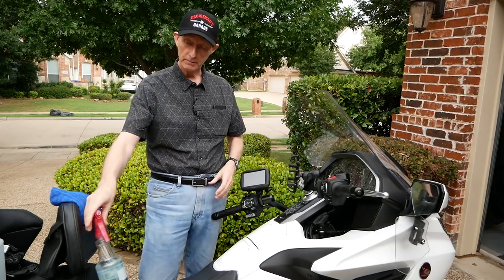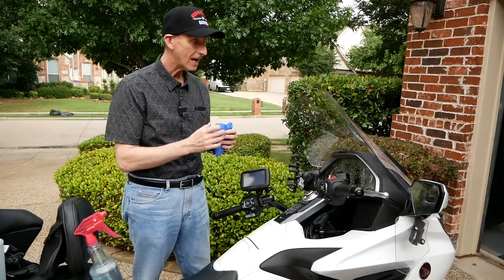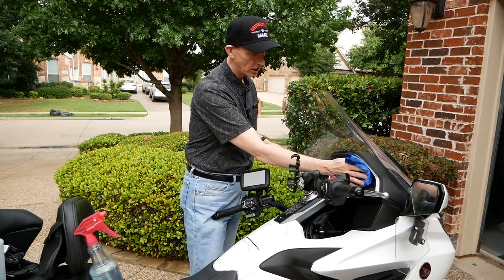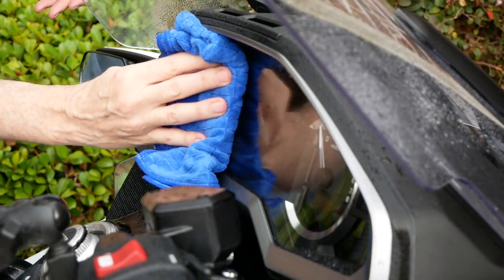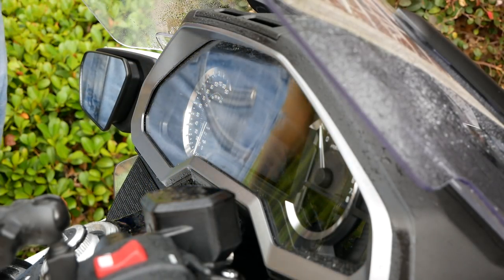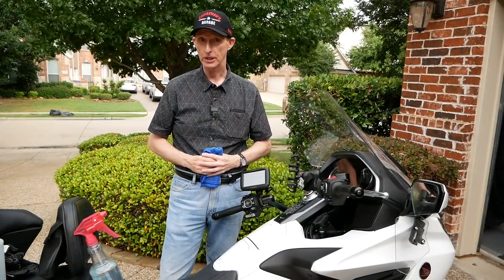Now it's just a matter of coming back with my microfiber cloth and very carefully, very lightly — you don't want to mash down or press too hard — just wipe this off. I'm being very light, and then I turn it over and do it again. And that's the best way I've found to keep the dash on your 2018-plus Gold Wing from getting scratched, and a safe way to clean it without scratching it.